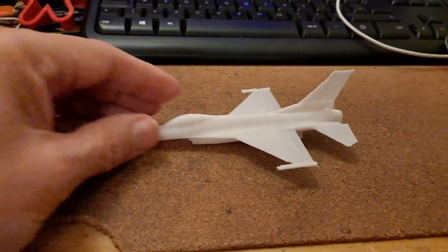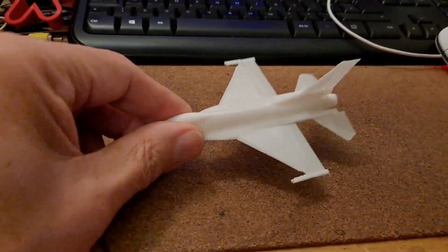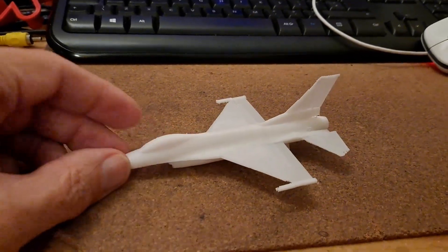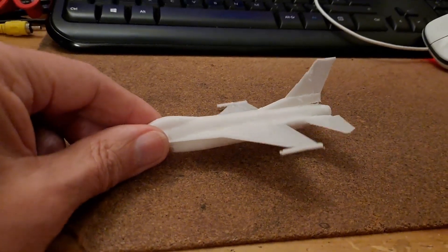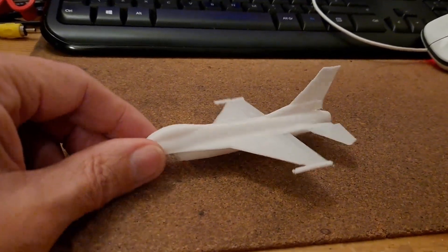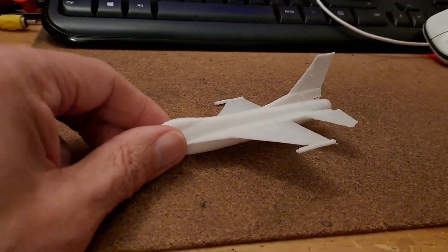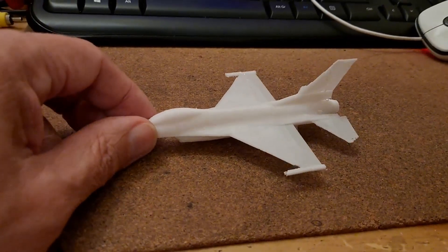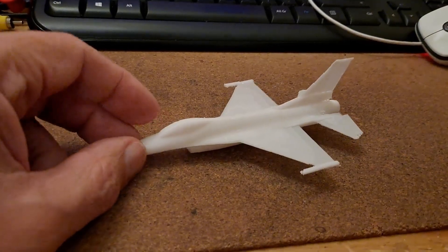I actually had visions of it failing entirely, but no — that's not bad. Don't try and reduce it in size by 50% if you're going to print the same file. The link to the file is in the video description. Don't try reducing it by 50%. If you've got 16 hours, or a faster printer, then print it full size.